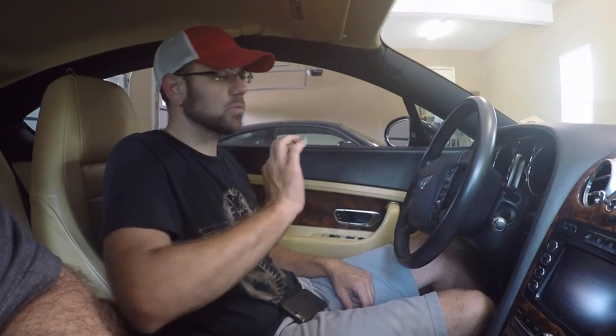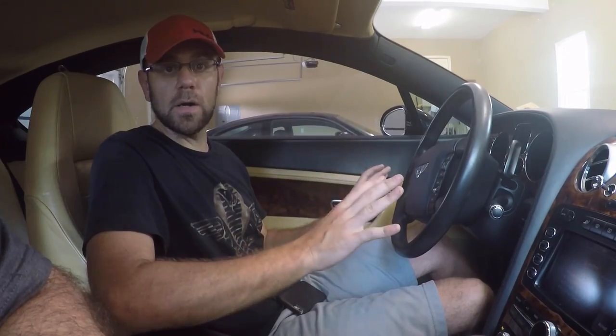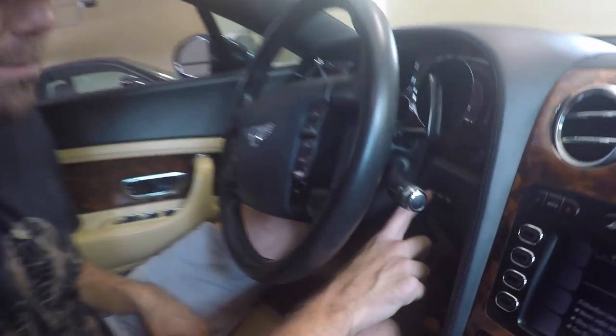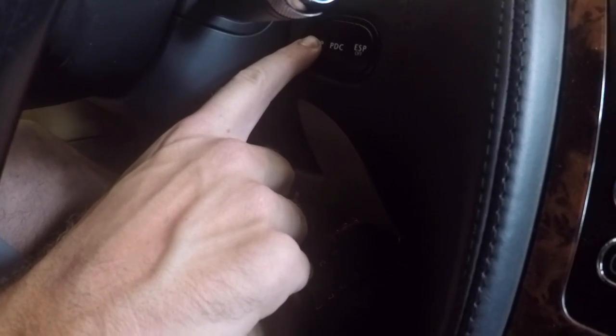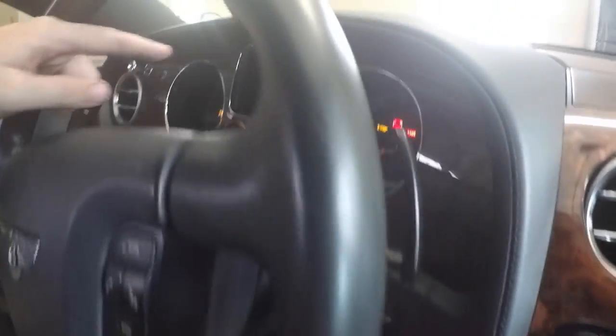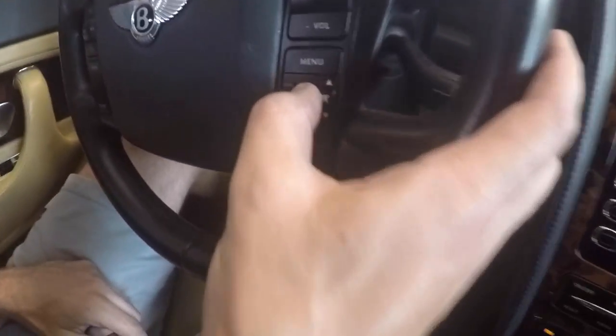The final thing we have to do before we can button everything up is reset the service indicator on this Bentley. To do so, we have the key already in the ignition but have not turned it to on — not start. Then we're going to hold down the trip button here, and turn it to on. You can see on the display it says service reset. Now I'll press the OK button and we are done.